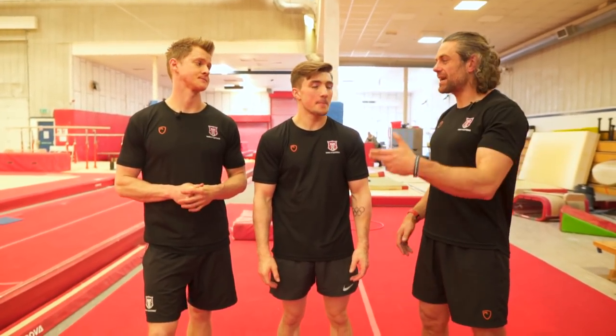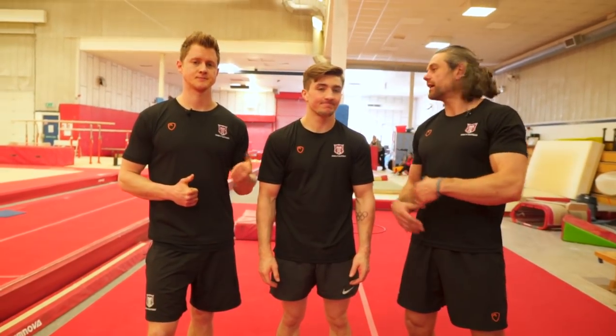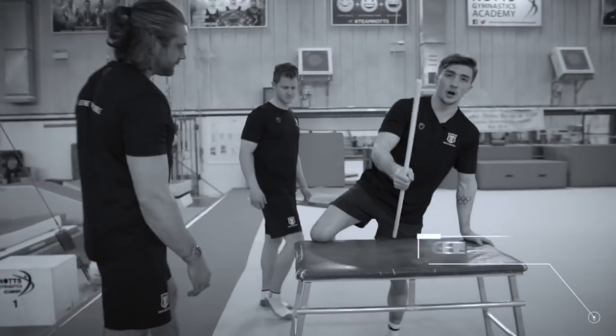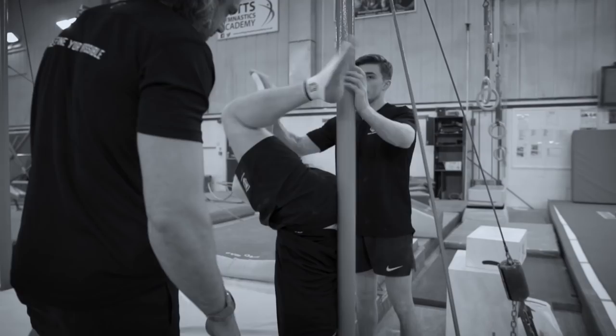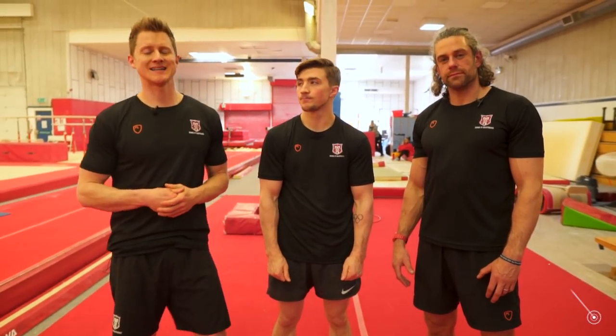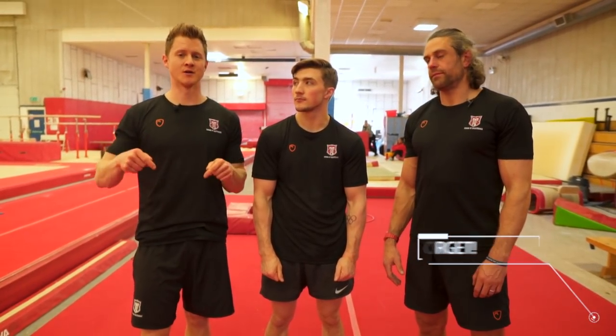Welcome to School of Calisthenics. It's Tim and Jaco and we have Sam with us. We've come out of the school to learn from British Olympic gymnast Sam Oldham, his five best handstands. We can't wait to learn something ourselves and most importantly help you guys with that handstand. This is all in preparation for the handstand world record attempt on the 23rd of June in Nottingham. We've got some knowledge bombs, some gems to get people handstanding nice and stable for 15 seconds.